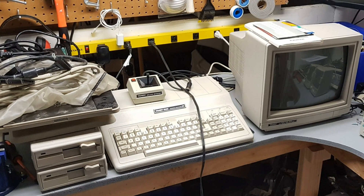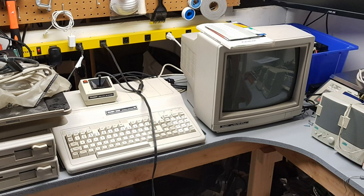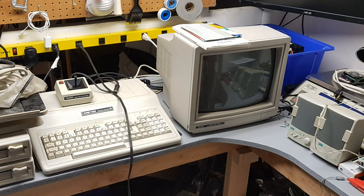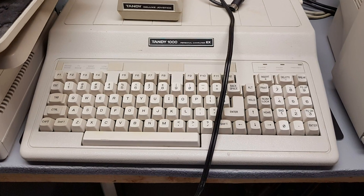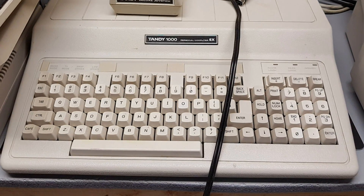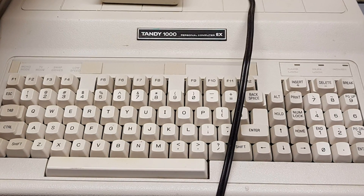This video is about the Tandy 1000 EX, sold in the United States and Canada by Radio Shack. I was lucky enough to find this machine and peripherals on Craigslist for free. The seller told me it was his childhood PC but no longer worked, so he was going to toss it. These pictures are from when I first brought the computer home.